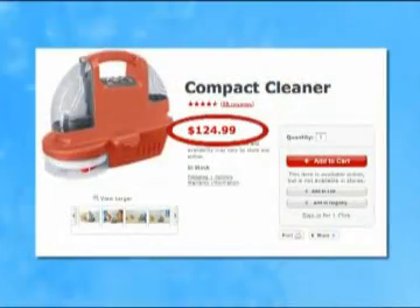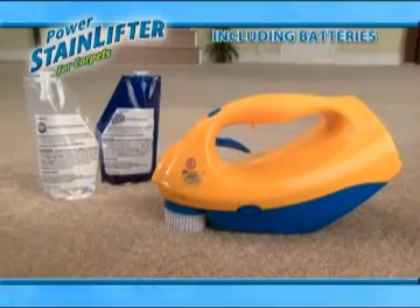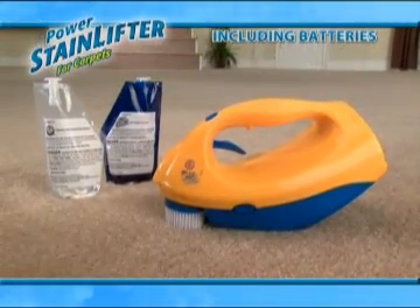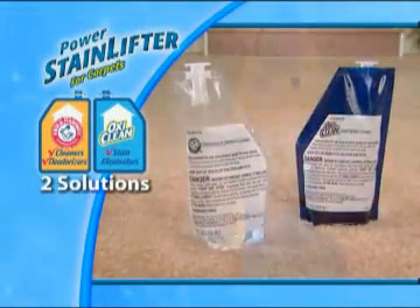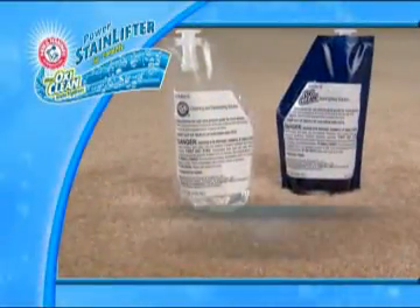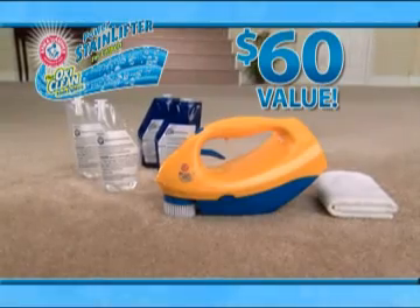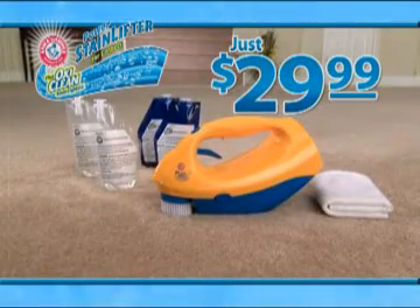Permanently remove stains and odors right before your eyes with the Arm & Hammer Power Stain Lifter. Home carpet cleaning machines can cost as much as $120, but call now and get the Stain Lifter complete with batteries and two cleaning pouches. We'll also include a complete second set of cleaning solution pouches that combine the power of Arm & Hammer and OxyClean, and a super absorbent microfiber cloth. This is a huge $60 value.